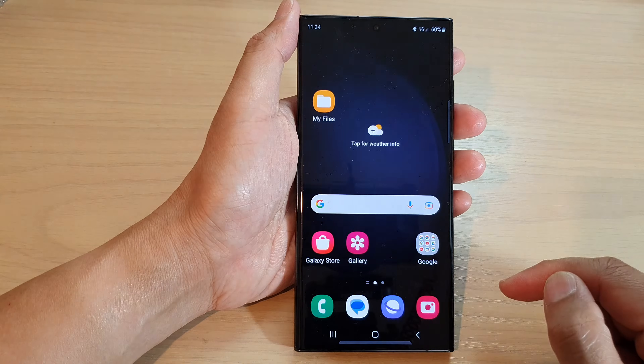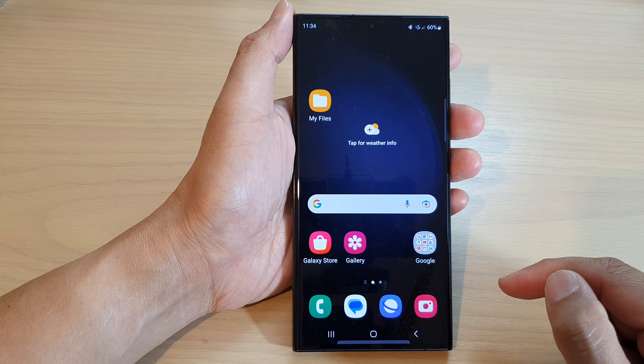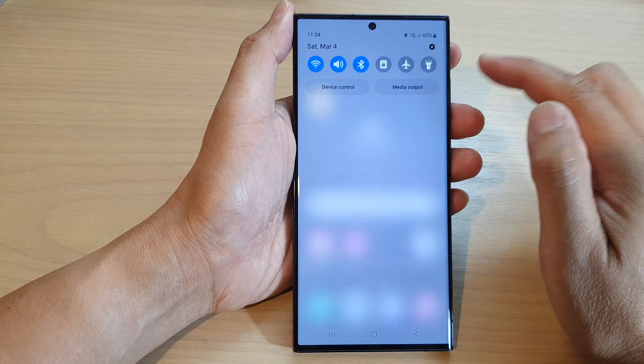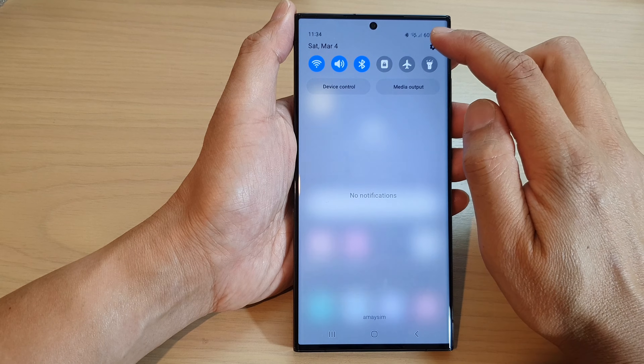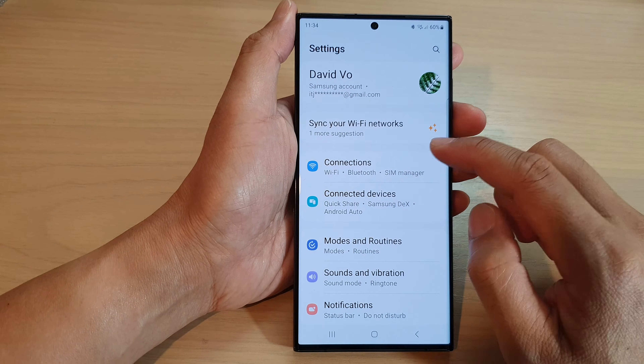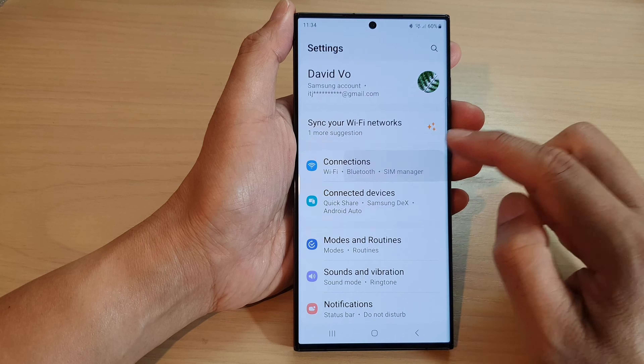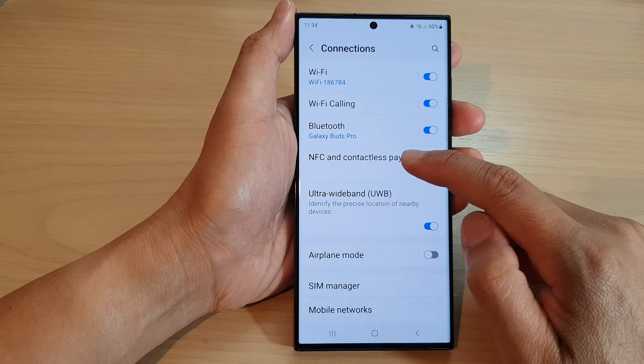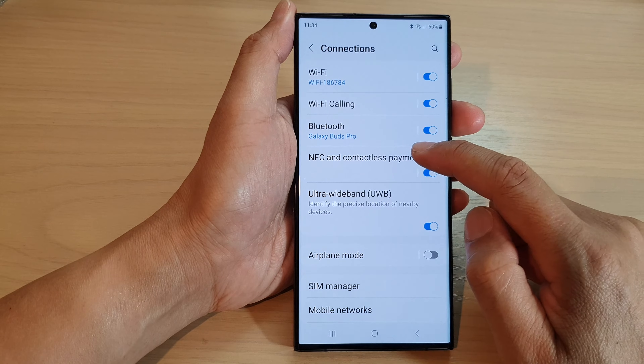First, tap on the home button to return back to the home screen. On the home screen, swipe down at the top and tap on the settings icon. In settings, go down and tap on Connections, then tap on NFC and contactless payments.